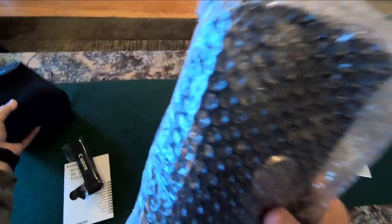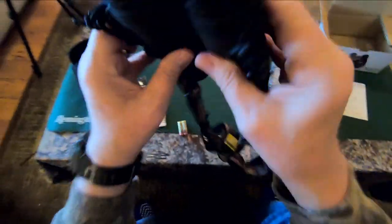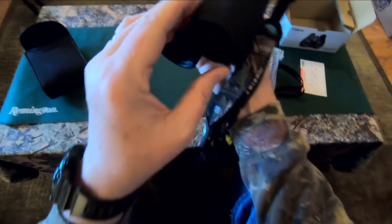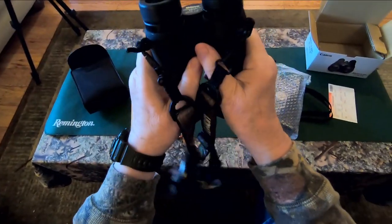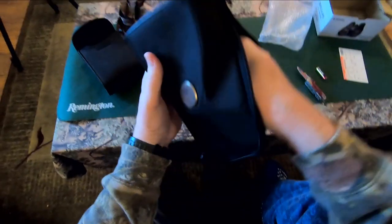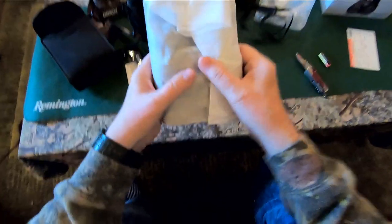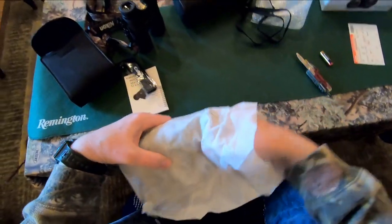And a binocular strap. These are about the same size as what I'm using right now — these are my Nikon Pro Staff 10x42s, the ones I use to do 90% of my spotting up in the mountains in Idaho. Pretty nice nylon zippered case here, although I am going to be getting a chest-mounted binocular case for these.